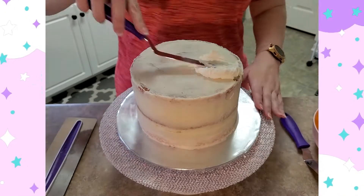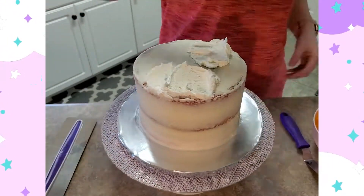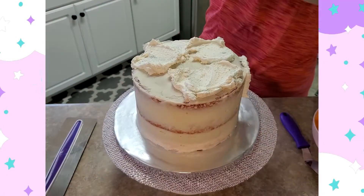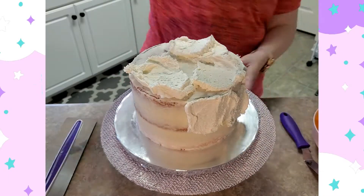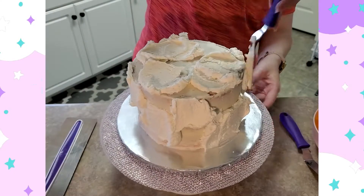Hello everyone and welcome back to my channel. Today I have a video of me actually decorating a cake. I'm calling these speed bakes because I cut out all of the extra stuff like baking, buttercream, and all the extra bits in between the steps I take to make the cake, so you get to see all the more interesting parts and it's slightly sped up.